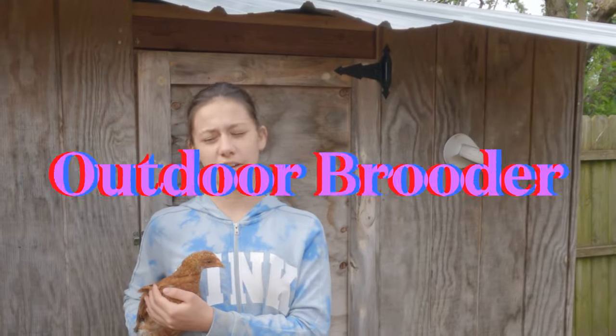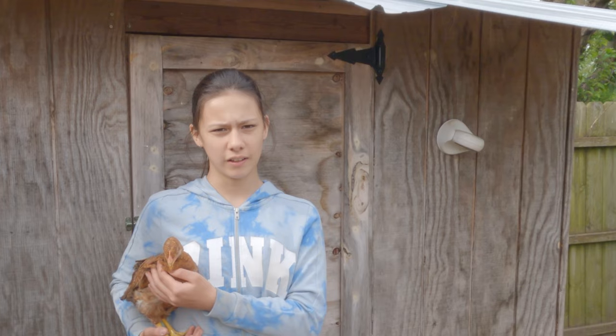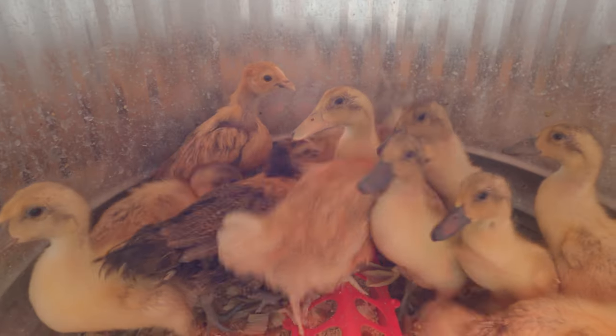You might recognize the outdoor brooder house from when my breeder magpie ducks were in here, but this is the first transitioning spot for our meat birds when they move out of the garage.